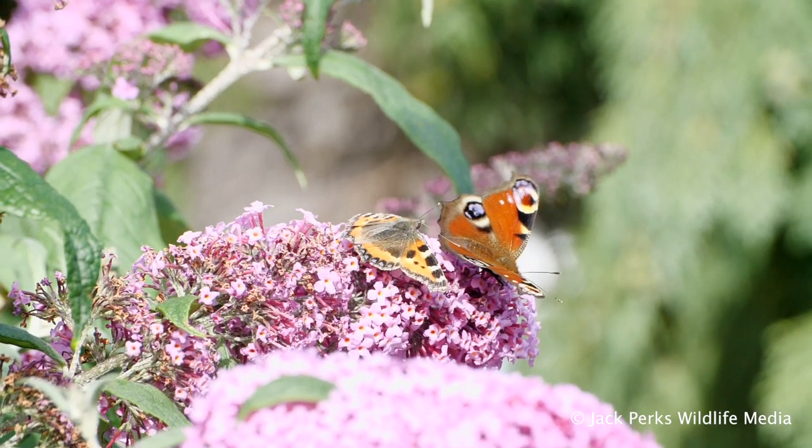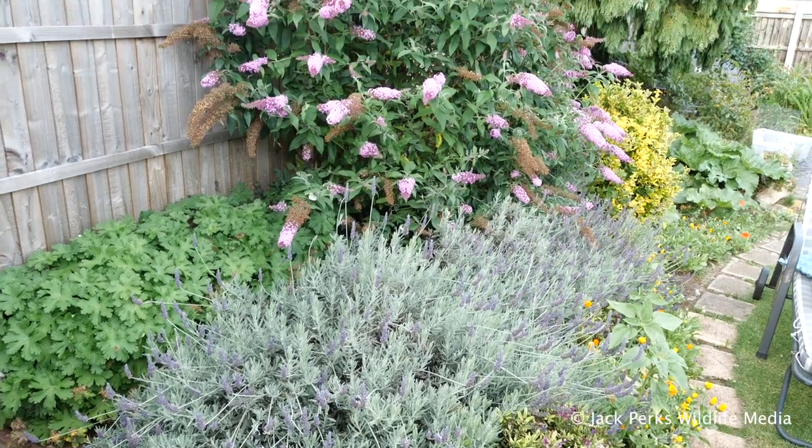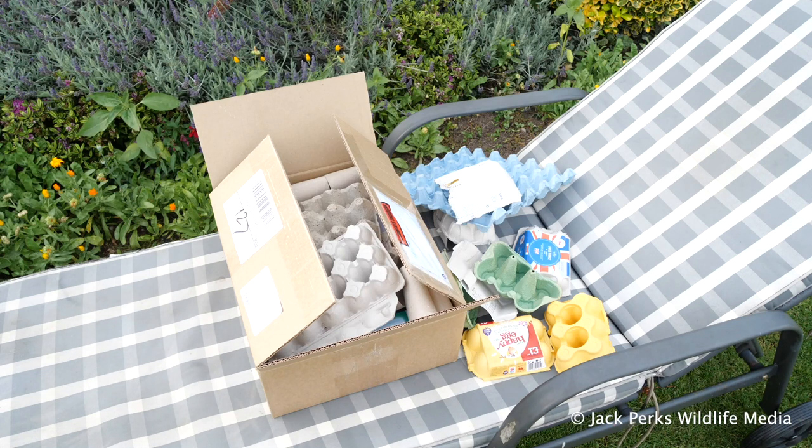Looking at all the peacock and tortoiseshell butterflies near my buddleia and lavender, I thought this would be a good place to put the trap, as moths will be visiting this at night also. I've raised it off the ground onto a deck chair to stop any ground-dwelling insects getting in.